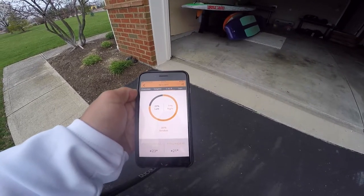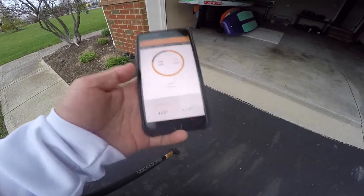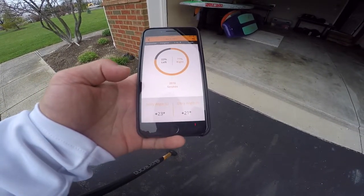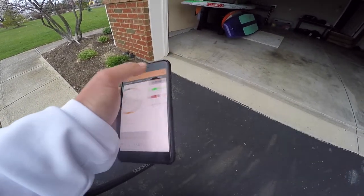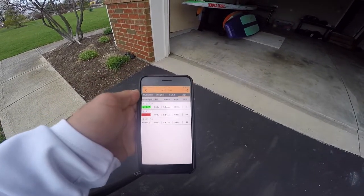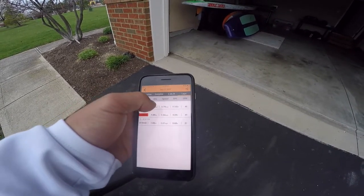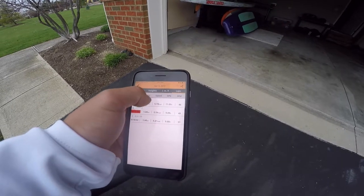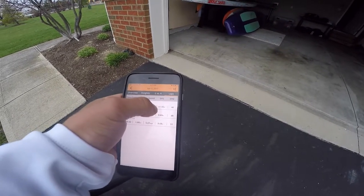You can also see left versus right side — which side you stroked on more — and your entry angle on each side. The part I really like best is the Laps section, because it breaks it all down per mile with your time.